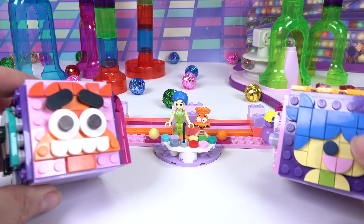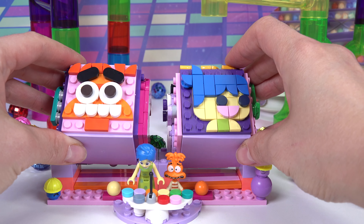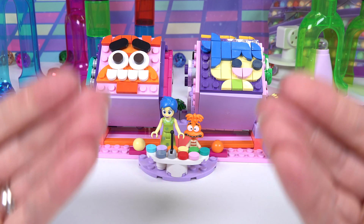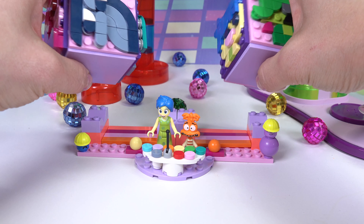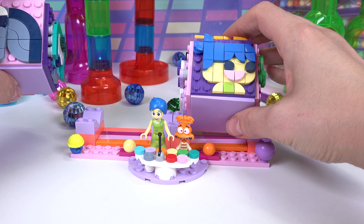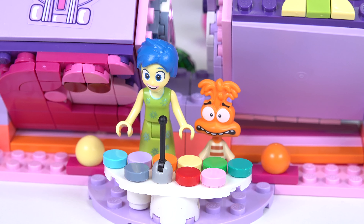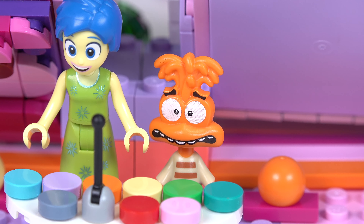Let's go ahead and put the cubes on the stand right over here — now we can see what Riley's feeling. Looks like she's feeling happy and anxious at the same time. Little fans, what is your mood right now? Mine is feeling really happy and joyful. Well, I think we are going to end on another great day. Wait a minute — is Riley hiding candy under her pillow?